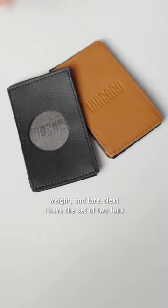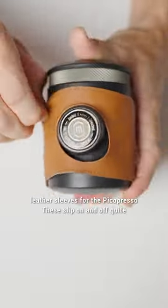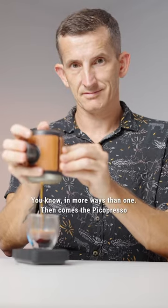Next I have the set of two faux leather sleeves for the PicoPresso. These slip on and off quite easily and do make holding the PicoPresso when brewing a lot cooler — in more ways than one.